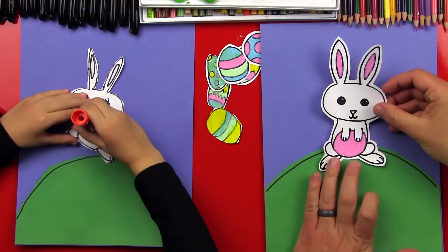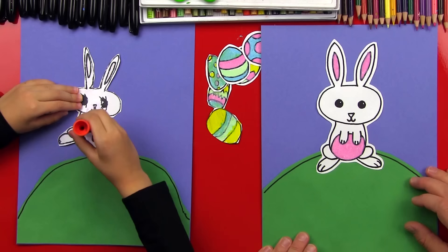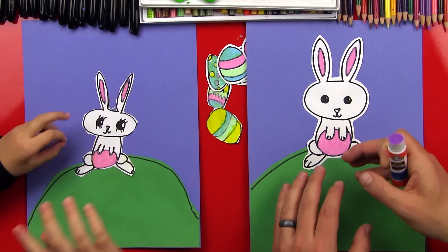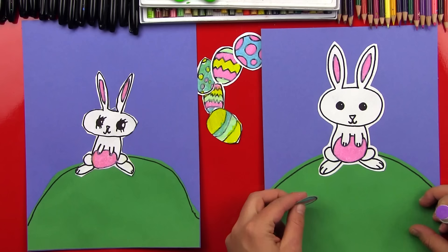Now we're ready for our bunny. Let's flip it over and we'll glue this one down. We're going to put her on top of the hill so that we have room for the Easter eggs all over the hill, because she hid them, right? We'll glue her down. The reason why we put her on top of the green is so that it looks like she's actually on the grass — she's in front of the hill, and then the hill is in front of the sky. That's called overlapping.